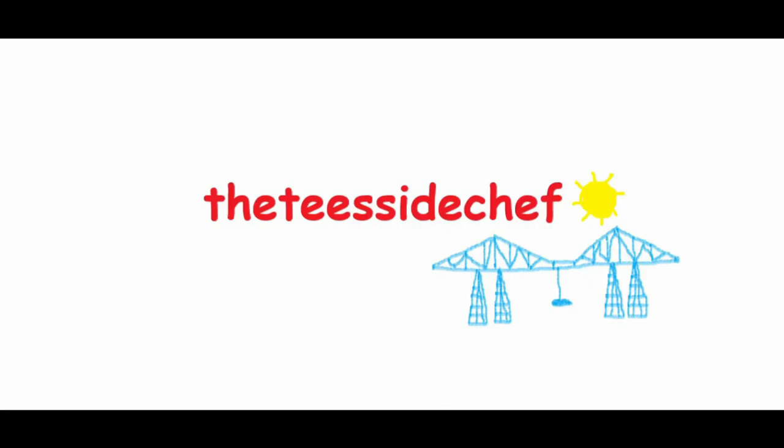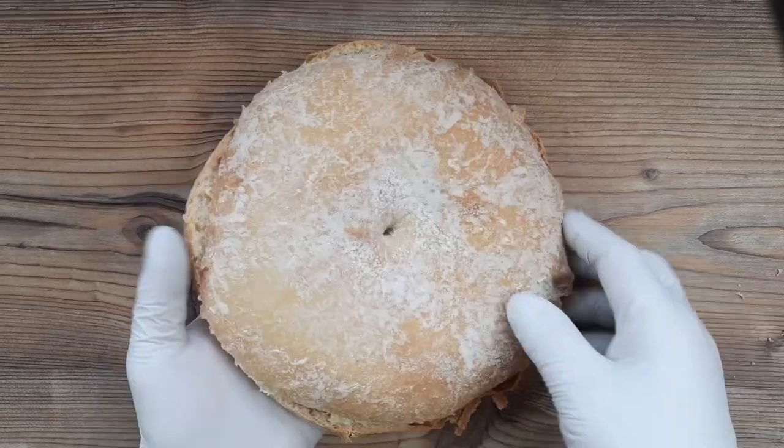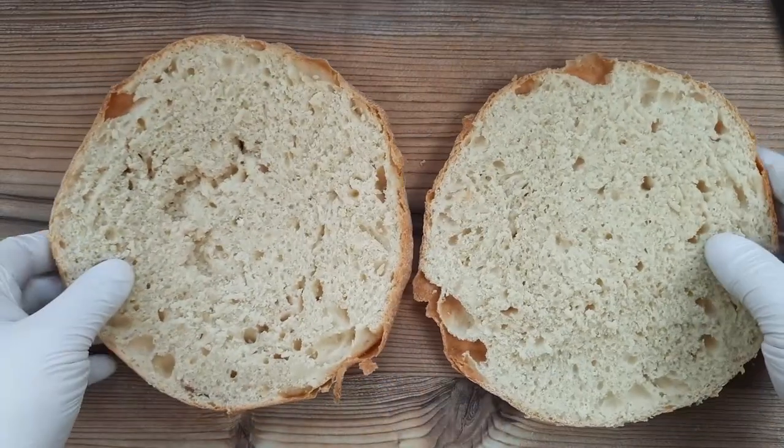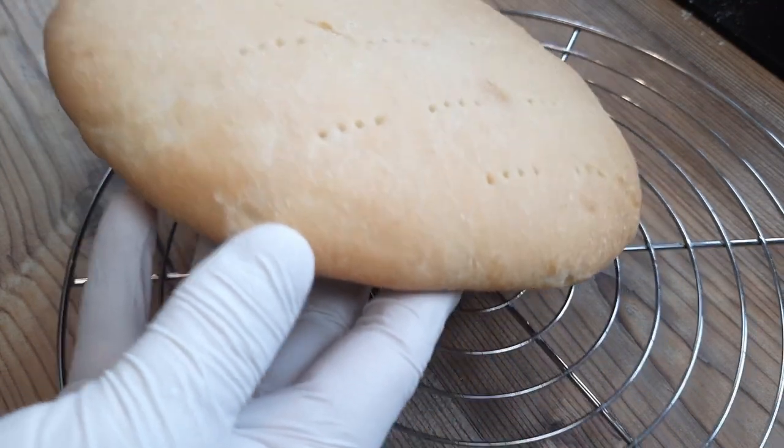You're joking, aren't you? It's the Teesside Chef. I'm making good old stotty bread cakes today — good old massive Geordie bread buns from that there Newcastle — and I'm going to do them two ways for you.